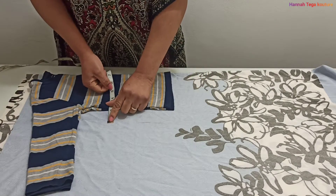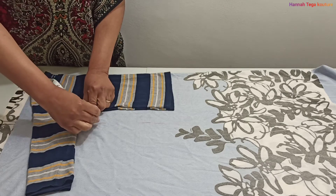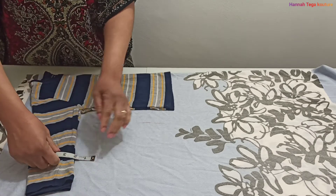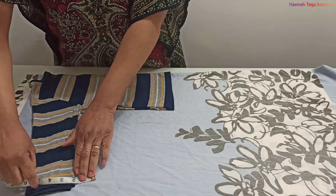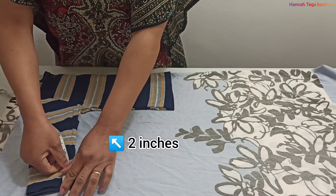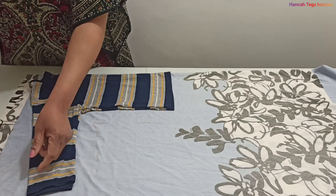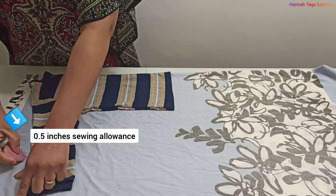With this top I'm adding two inches because I want a bigger top. If I was using the exact measurement I wouldn't add anything, I'd just cut it out. But because I want this top to be a bit bigger than the sample on the table, I'm adding more inches. Take note of where I've added the two inches. Also note that this top does not have a separate sleeve — I'm cutting the sleeve along with the top together.